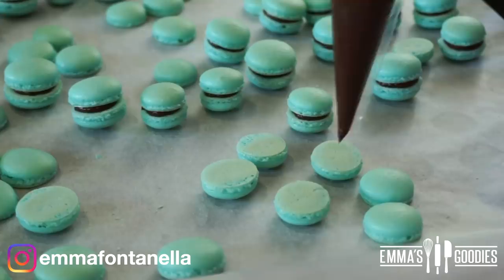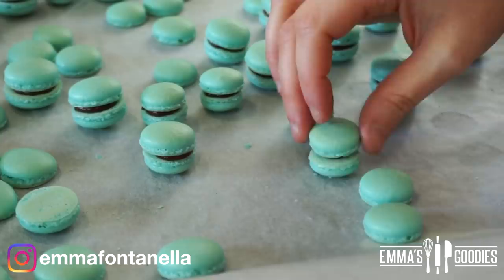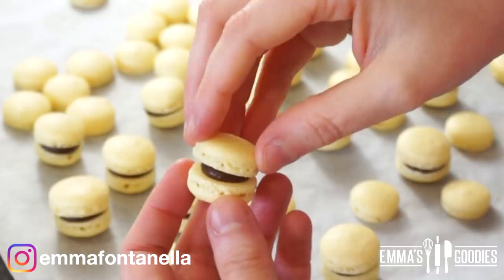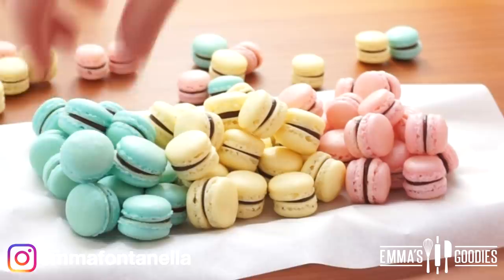These look absolutely amazing. Use a knife to gently remove them from the parchment paper once cooled, and you can fill these with whatever you like — jam, cream cheese frosting, buttercream, or chocolate ganache, all great options. Use a piping bag to fill them; it makes things so much faster. How good and gorgeous do these look? These remind me of mini chocolate Easter eggs. They are dangerous — you won't be able to stop eating these. They're absolutely delicious, much cheaper, and way better than anything store bought.